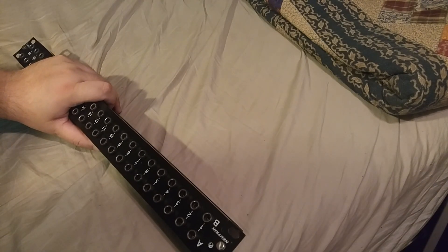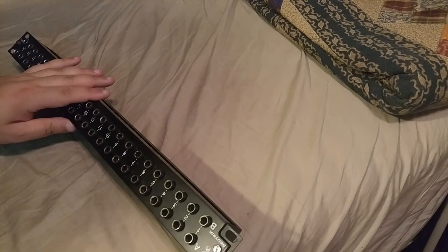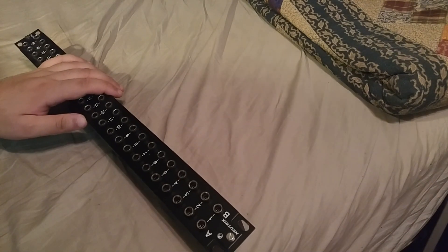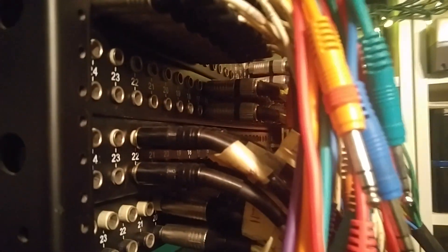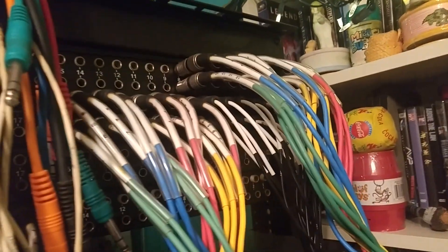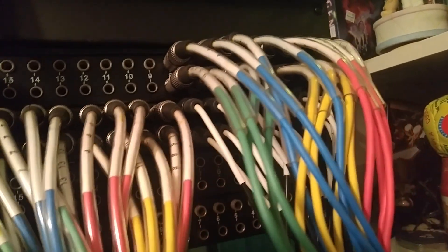I'll show you guys how it looks in the rack, although I don't have enough rack screws to actually install it properly, but I think you can figure out how to screw something in yourselves. Here's the back of my patch bay rack — these are just patch cables for the front to do actual patching. This is what the back looks like. Here's the front of the rack — that's stuff I normally always have plugged in to where it goes.